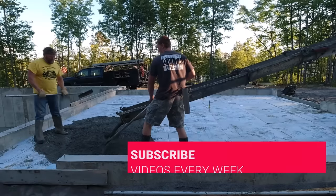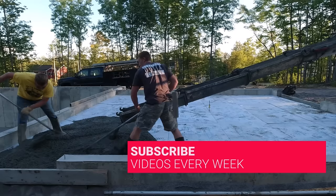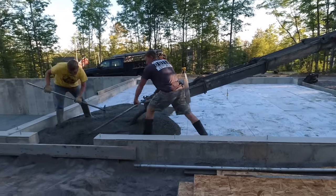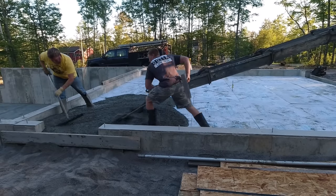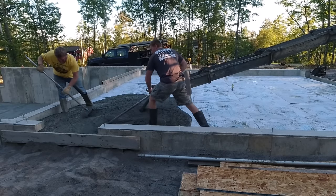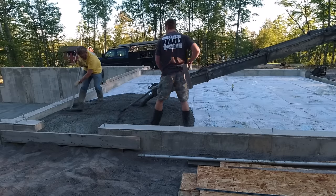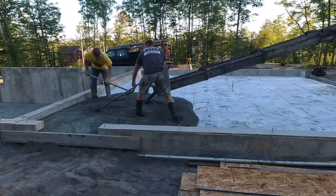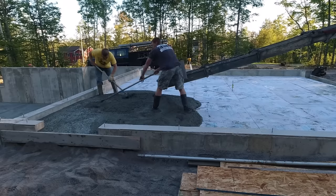When we pour garages, we're a sub on a job like this. The guys that came in and did the concrete foundation hire us to come in and pour the concrete floor. They're the ones that have the spec, the detail, or design of the job. So we have nothing to do with that — we just come in and pour and finish the concrete.